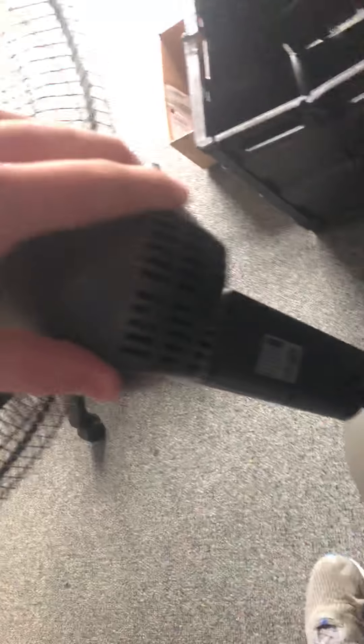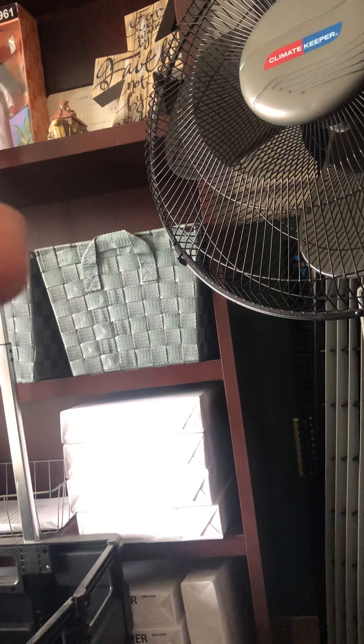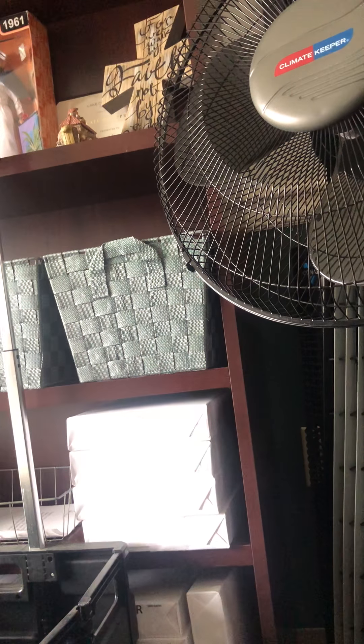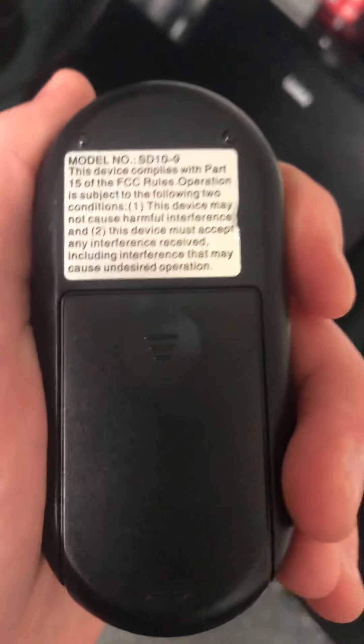Here's where you lift it up - there's a handle on top. It's really heavy. There's the motor - notice there are no buttons on the back, they're all on the front. The remote takes two triple-A batteries which are not included, so you have to buy them separately.